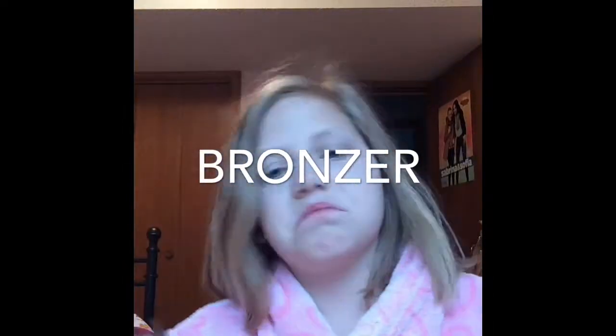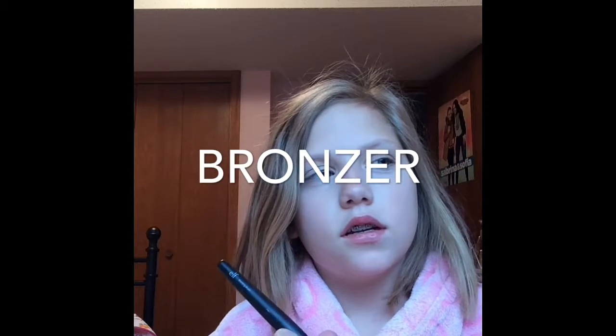Now that I'm all done with the concealer, I'm going to go on with my bronzer. This is an ELF bronzer and I just got it from the store probably a couple of weeks ago.